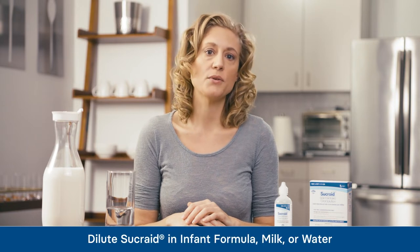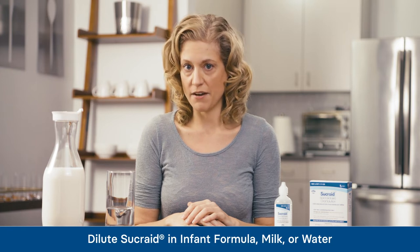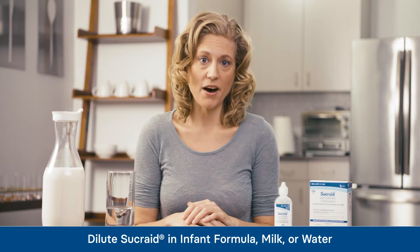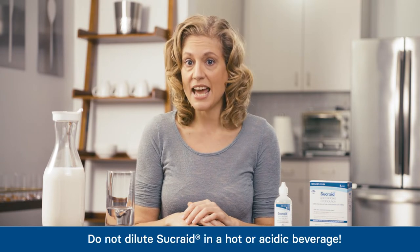Sucrade is a concentrated solution, so we dilute a dose in 2 to 4 ounces of a liquid. The liquid must be an unheated beverage. The beverage can be cool infant formula, milk, or water.